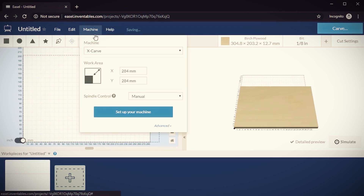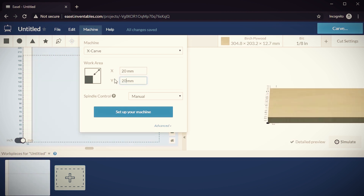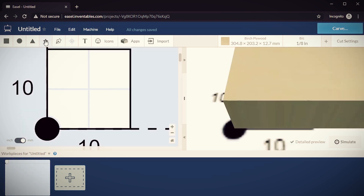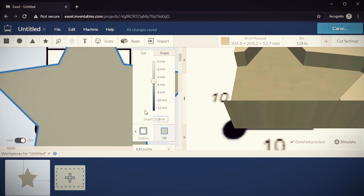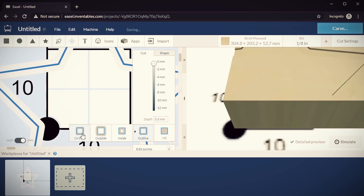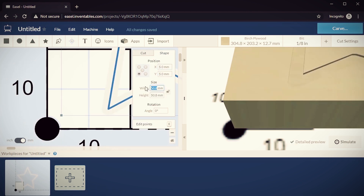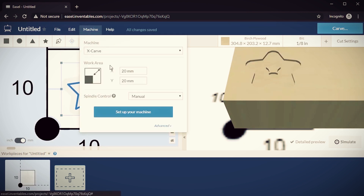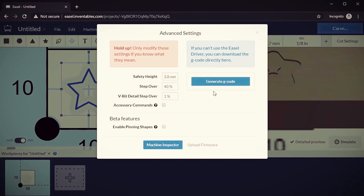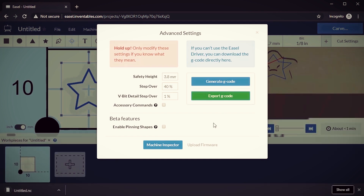The first thing to do is switch from inches to millimeters to keep our measurements consistent between programs. Then under the machine menu, change the work area to about 20 millimeters, which is just under an inch. Next you can choose a shape from the menu and set the measurements in the box. I'm using a depth of 0.5 millimeters, an offset of 5 millimeters, and a height and width of 10 millimeters. Now let's convert it to a g-code file. Go to Machine > Advanced > Generate G-Code > Export G-Code.